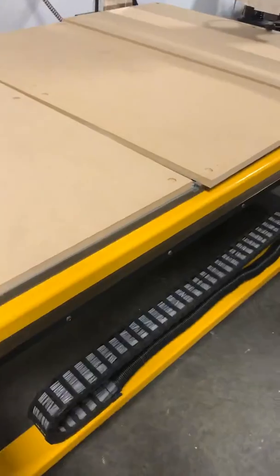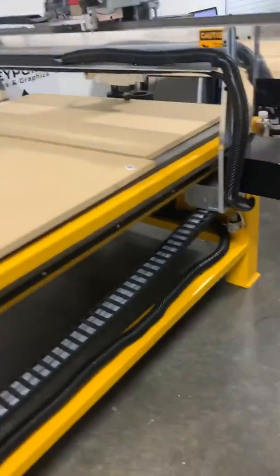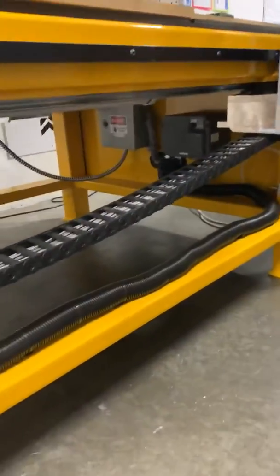The vacuum holds everything to the board, and then we ran a 40 amp 240 circuit down to the actual machine.